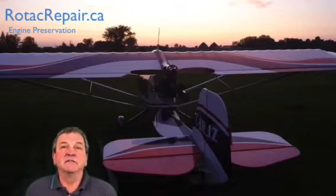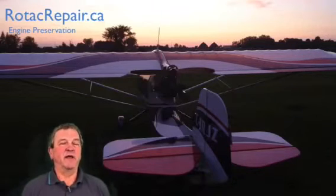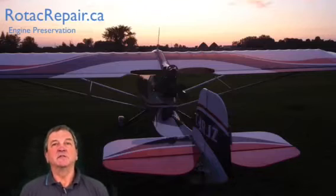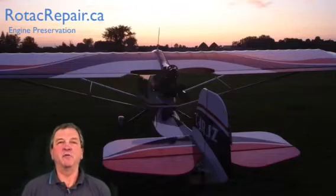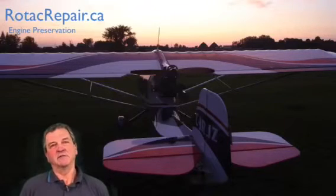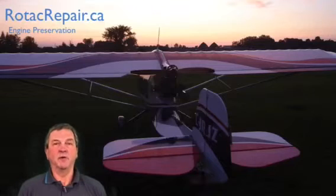So what's the existing solution to the problem? Well, in the Rotax maintenance manuals you'll find that there's a section in there labeled engine preservation. The existing solution is to fog the engine. Fogging means that we're going to take a special solution — not two-stroke oil, but a solvent-based chemical — and we're going to spray it into the carburetors when the engine is idling and warmed up.